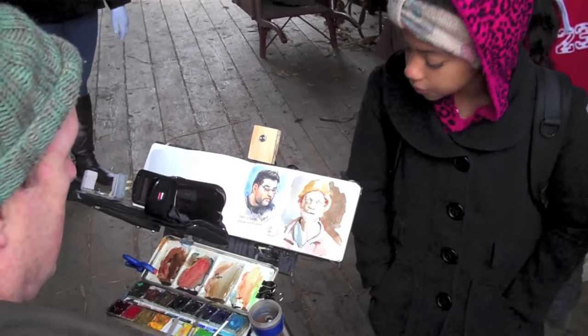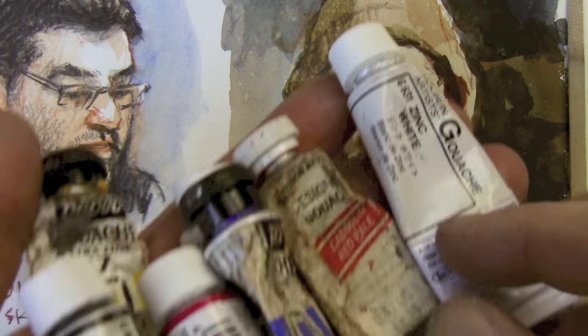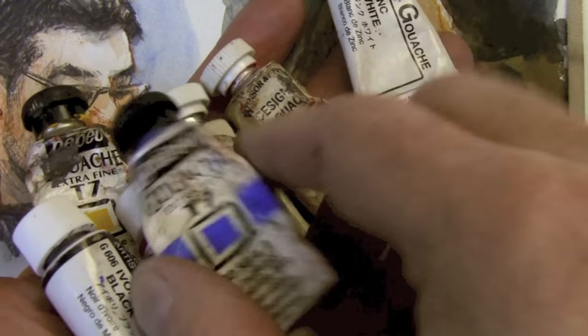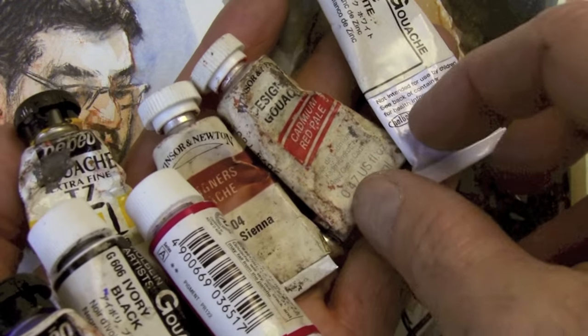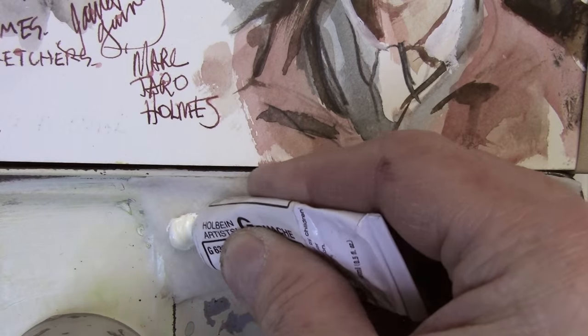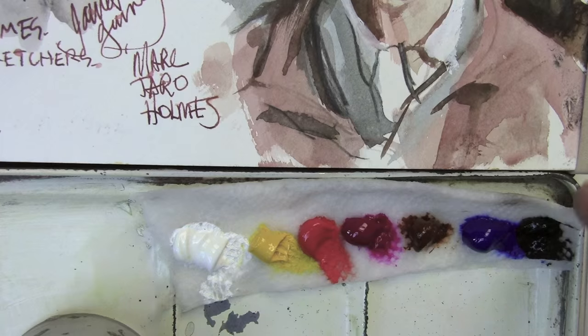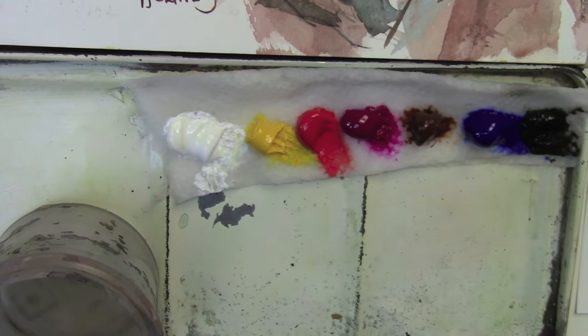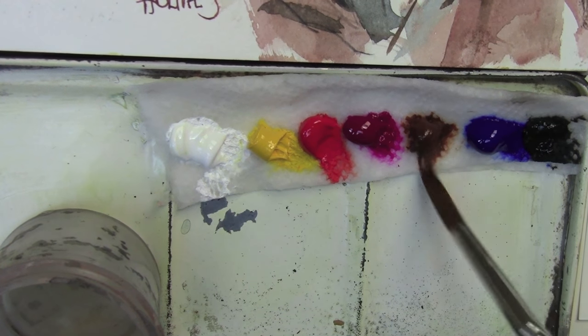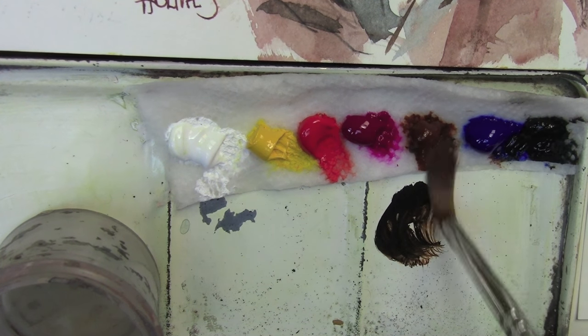The colors I'm using are black, cadmium yellow, ultramarine blue, carmine red, burnt sienna, cadmium red, and zinc white. I squeezed these out onto a damp paper towel and I'm using a round synthetic brush.